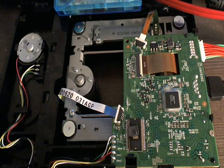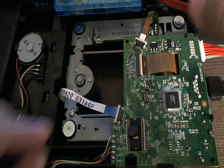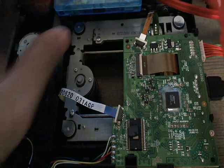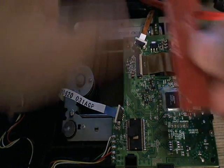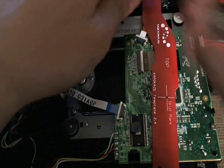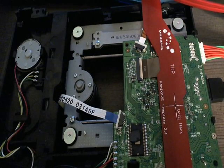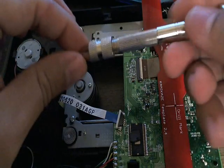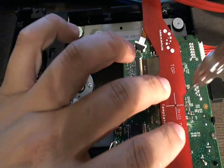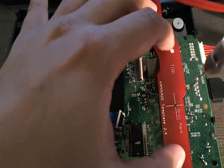Now before we continue, there's a little rubber right there — we're going to go ahead and remove it so it doesn't mess with the template. We'll grab the template and line it up with the holes. As you can see it just lines up perfectly. There's a bit and a handle in the kit, but I'm just going to use this for marking purposes only.